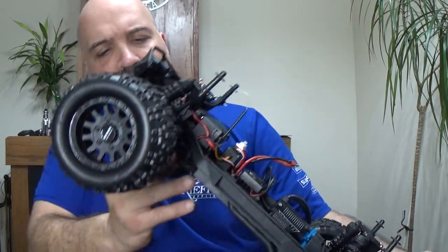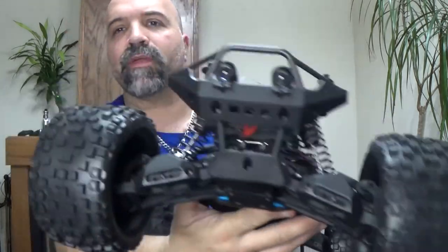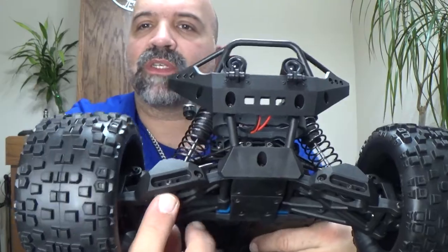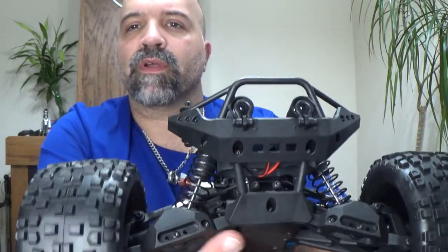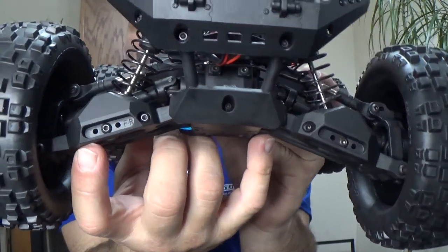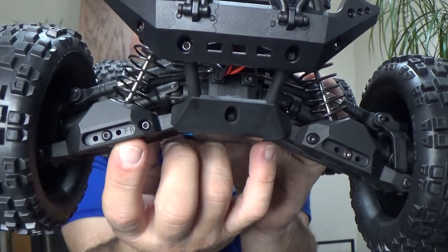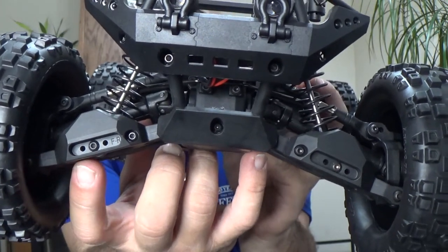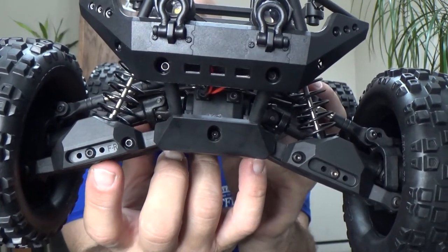Another thing I noticed: on the front you have suspension adjustment right up here. It will actually raise up the truck, and I think I'm going to move it to raise it up on both sides.